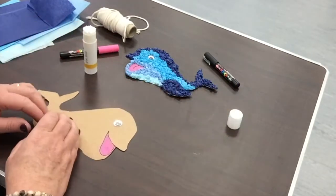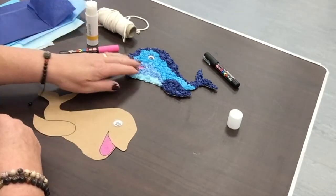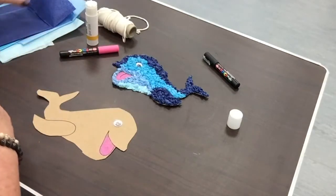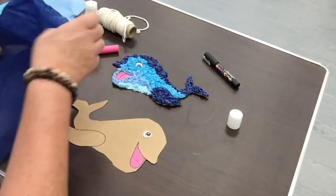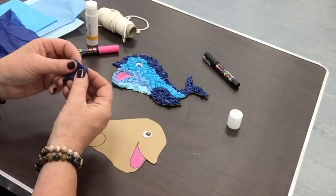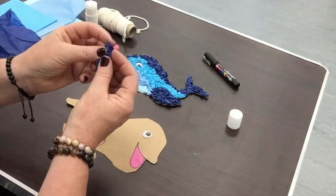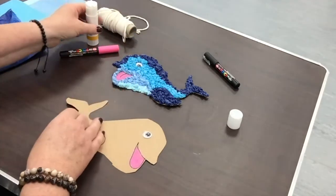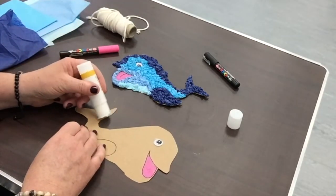Now I'm going to start screwing up my tissue paper and putting on the colour. I think I'm going to do the tail first, so I need the dark blue tissue paper. I'm just going to tear off small bits — you don't want pieces that are too big, about this size. Then you just screw it up into a little ball.